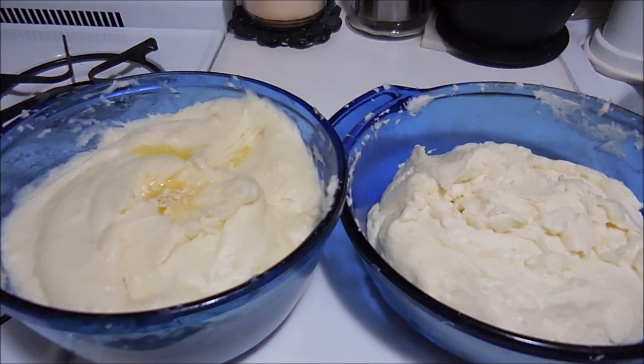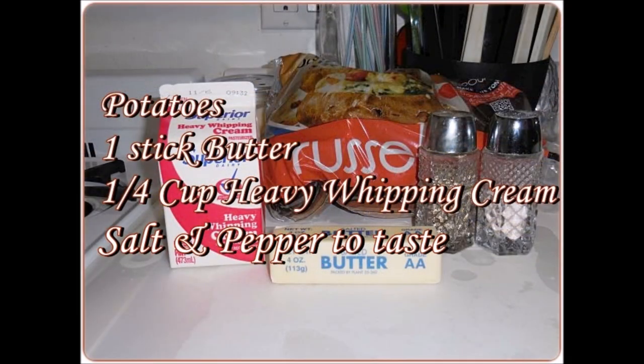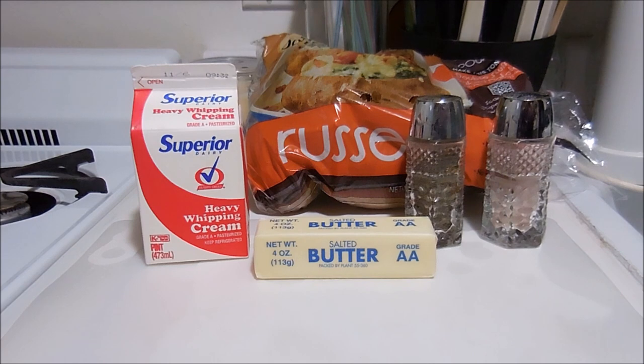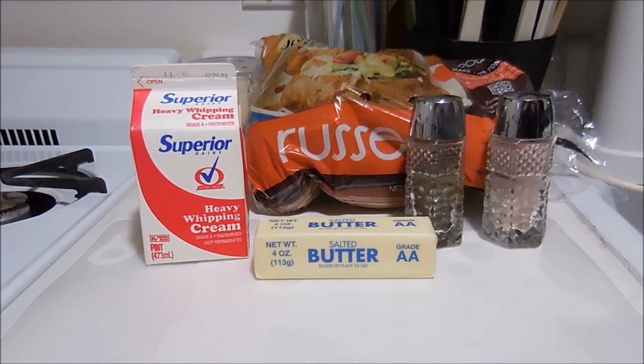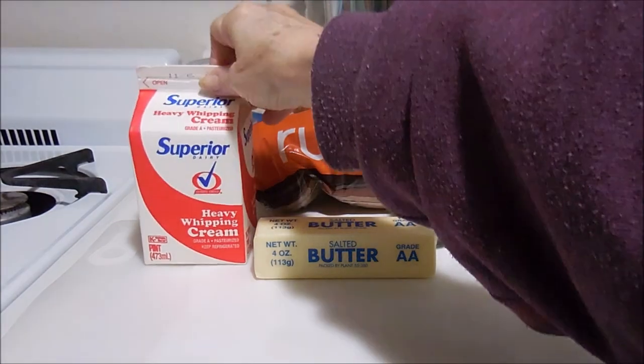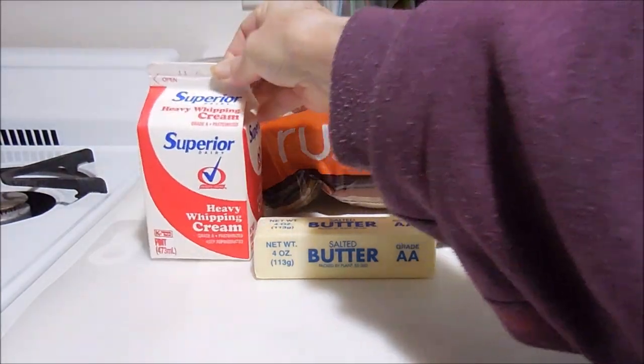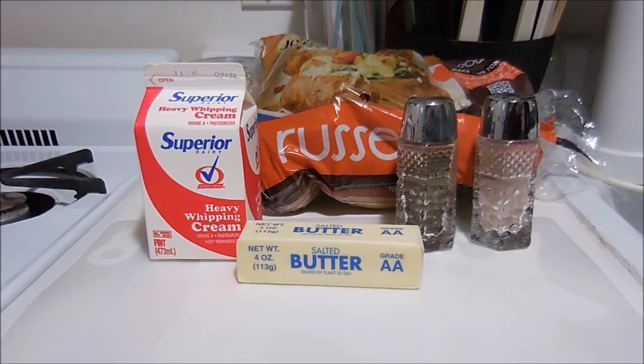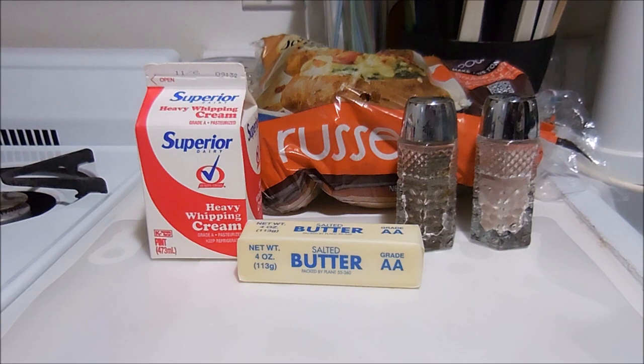What you need is potatoes — this is a five pound bag and I'm probably going to cook most of it — heavy whipping cream, one stick of butter, and salt and pepper to taste. The first thing I'm going to do is peel and dice the potatoes and cook them until they're soft.